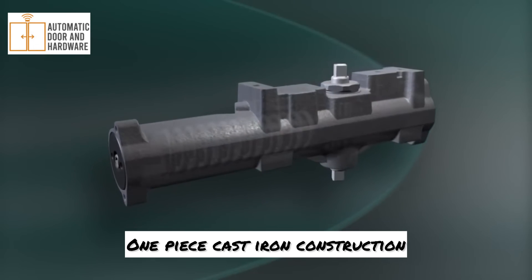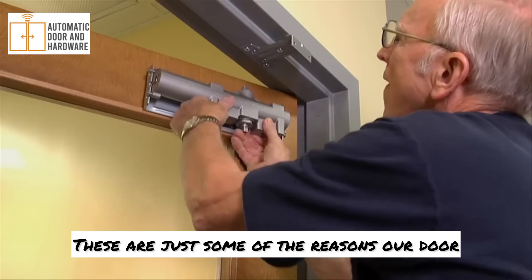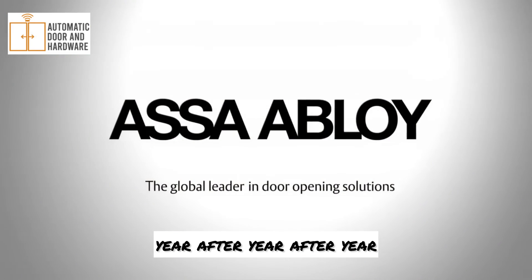One piece cast iron construction, the unique pressure relief valve system, and the independent mounting bracket — these are just some of the reasons our door closers last and last, cycle after cycle, year after year after year.